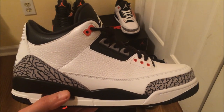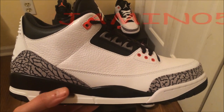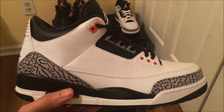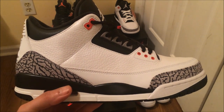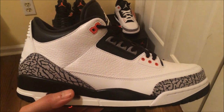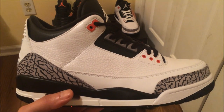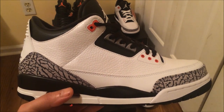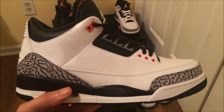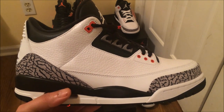Here we have the authentic Jordan Retro 3s — these are 100% authentic. Shout out to my boy jammin0510. I was on his channel watching his videos and noticed he had three pairs of these. I reached out and said, 'You selling any pairs?' He said yeah, he'd give them to me for $190 — I said hell yeah and sent the money ASAP. Shout out to jammin0510, his link will be in the description. I slept on these originally — I was gonna wait for Foot Locker to open but they sold out everywhere in my area.